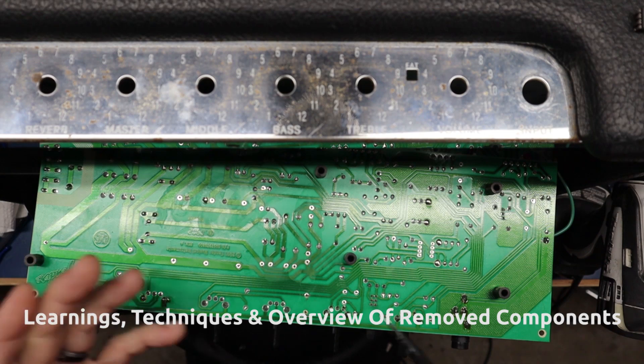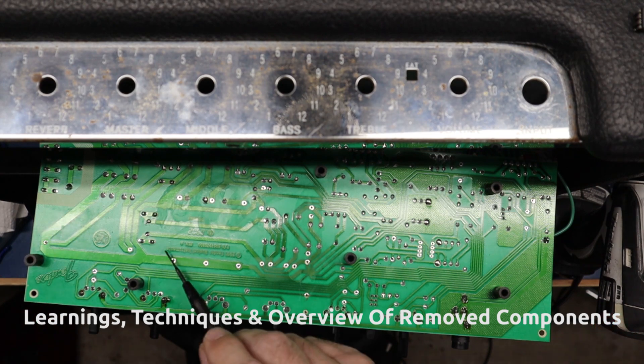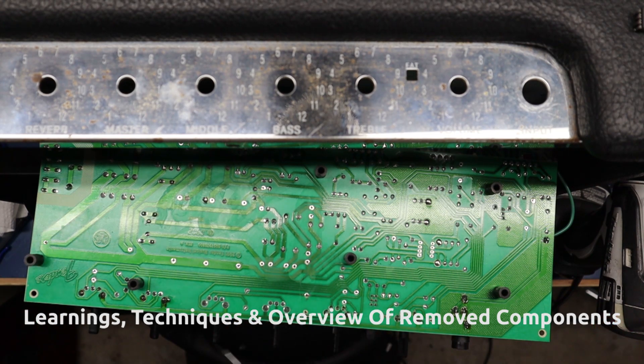I'm going to populate the board, put it back in, secure it, and do a little bit of testing. We'll rejoin after I've done that. Using F&T caps — high-quality replacement caps — you'll get to see what that looks like once I finish populating.